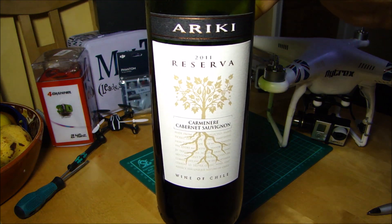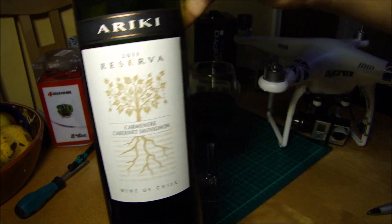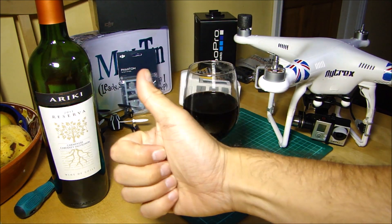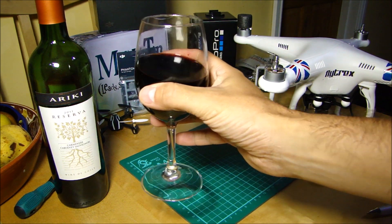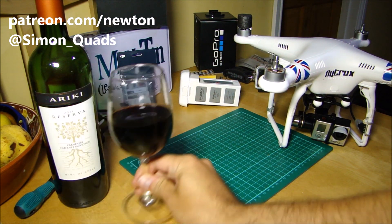It's this one here — this is Ricky, which is a 2011 Carmenere Cabernet Sauvignon from Chile. It's very light, like most stuff out of Chile these days. It's very good indeed. Cheers. Very nice.